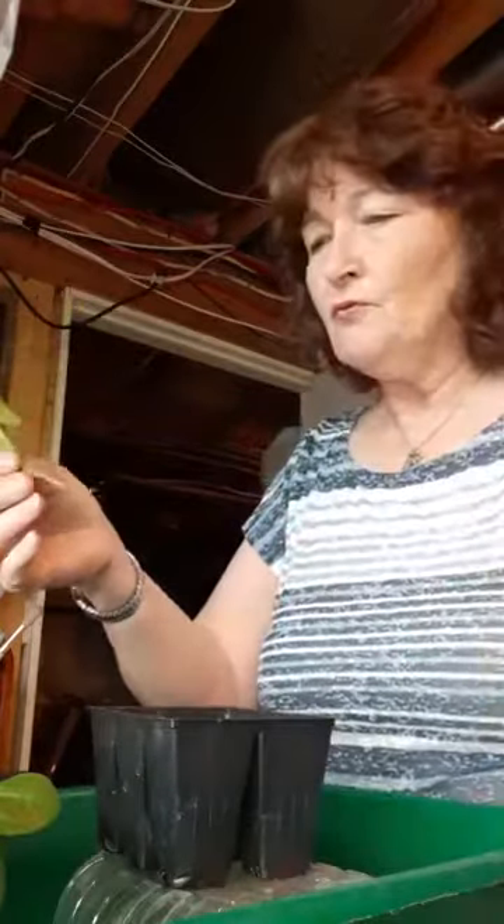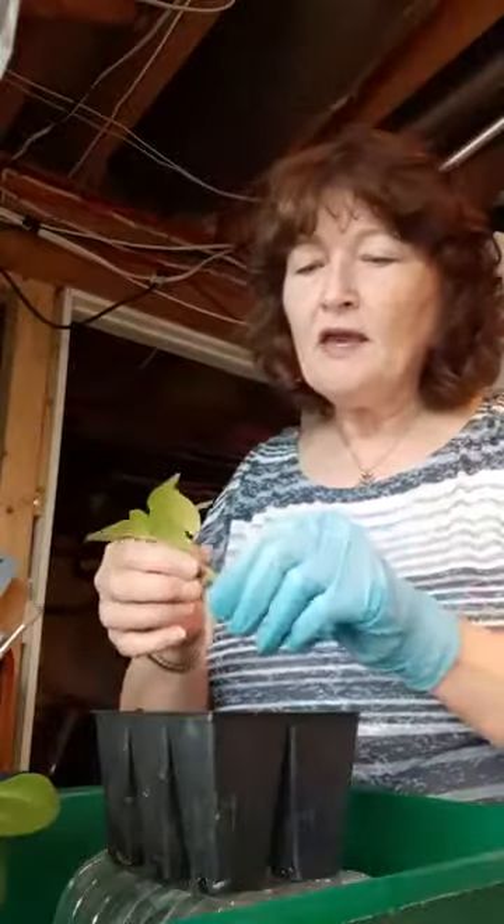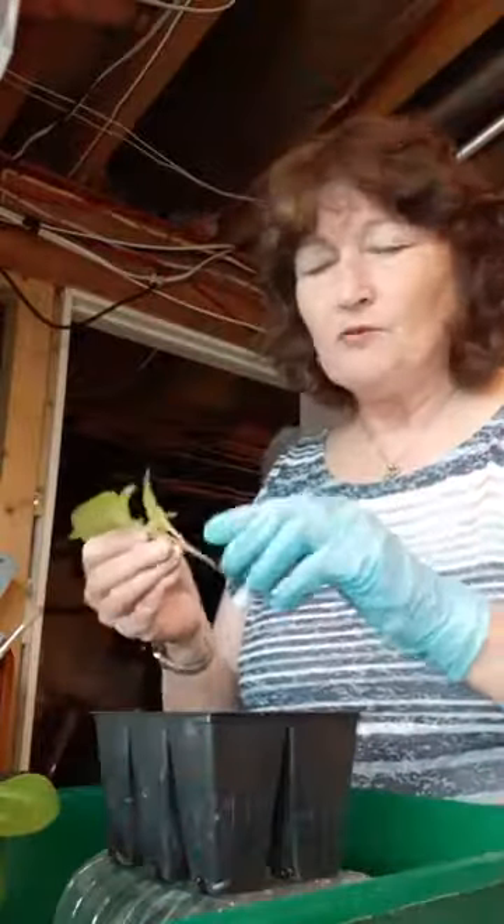I don't use rooting hormone all the time, and that's because I have a hot box. I have the right equipment that will help this to germinate and grow roots without the rooting hormone.